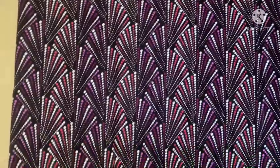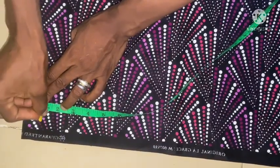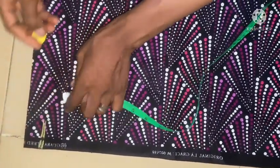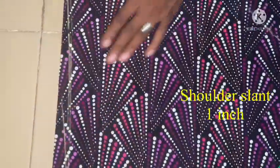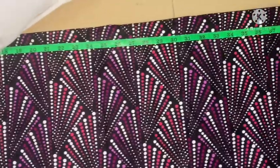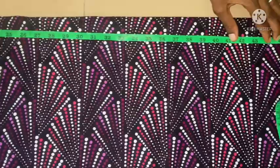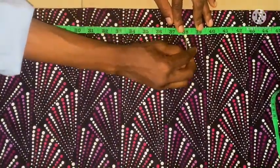After that, what you're going to do is fold it into four — into two, then into four. Before you can take any measurements, you're going to take the shoulder slant of one inch. You can see that from here — I'm going to slant it to the center of both back and front. The next thing is to take the length of the butterfly at the two sides, so I'll be making use of 38 inches, that's a little bit above the knee.